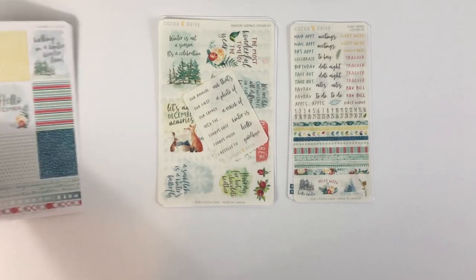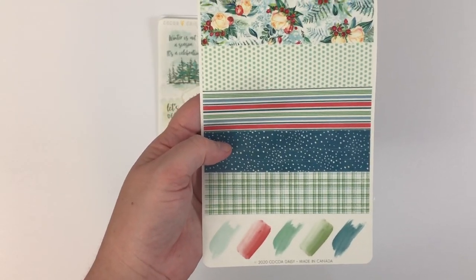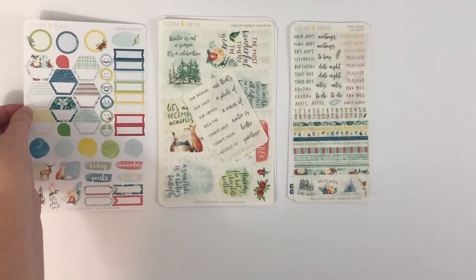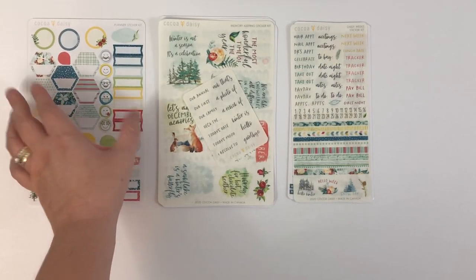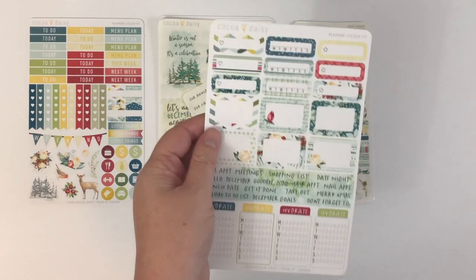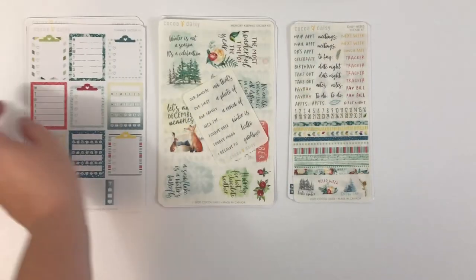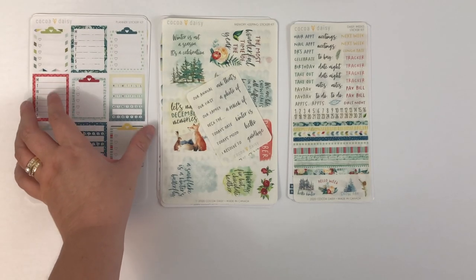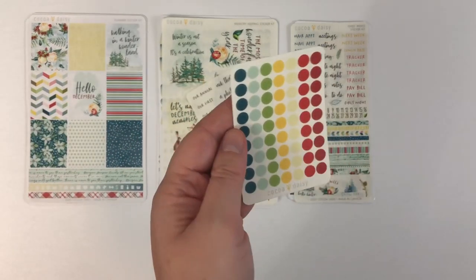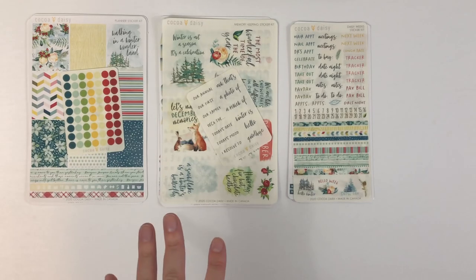And then lastly, we'll look at the planner sticker subscription. These are transparent — they're like washi strips. This is always one of my favorites because I love the hexagons and I use those for timed appointments. Again, very functional but pretty at the same time, which is right up my alley. And I love these clipboards and trackers — they're like an Erin Condren size full box. And then they've been including these little transparent dots, which are super functional and I usually use these up during the month. So those are the sticker subscriptions.